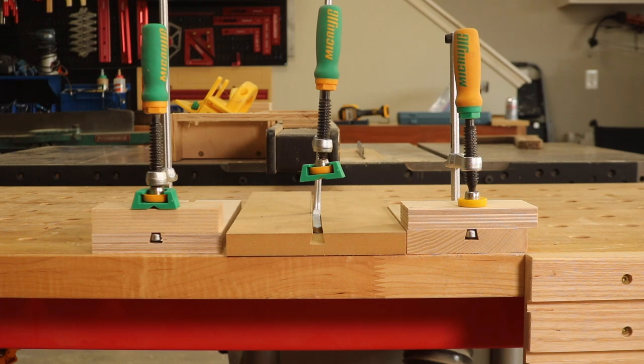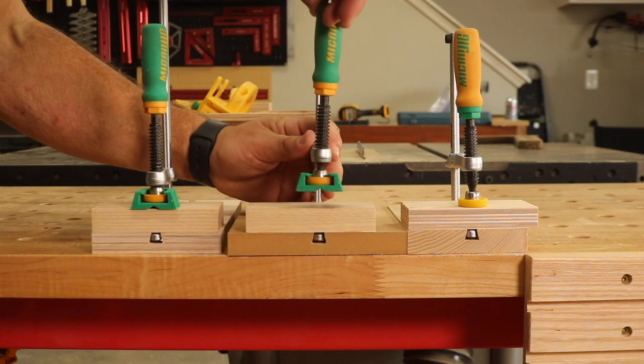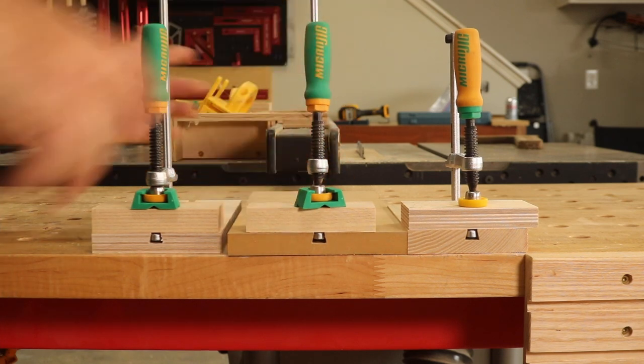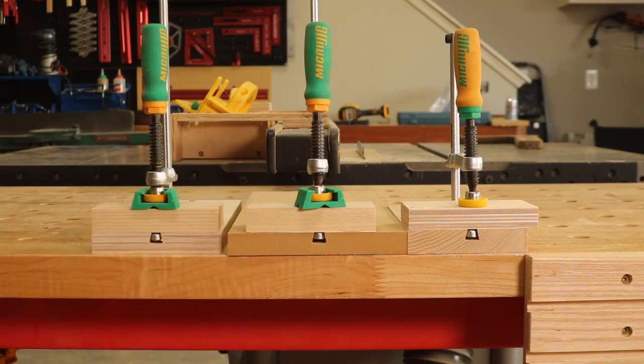Now that we have sliding dovetails in each one of our test materials, we're going to slot our clamps into place, put a piece of wood down that we're going to clamp, and then clamp it down. The question is: can we tighten this enough to make the clamp pull through the dovetail and fail? We're going to try that with each one of these — I'm going to tighten them as hard as I possibly can and see what we can do.